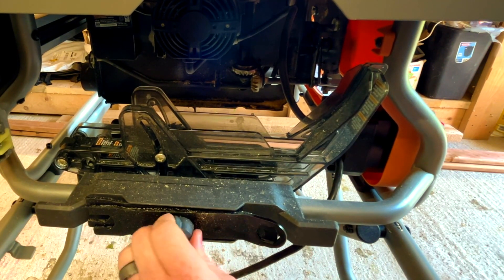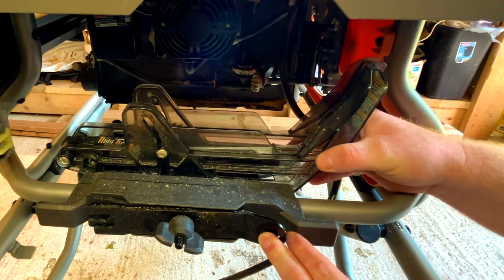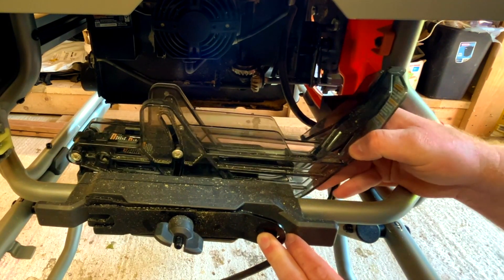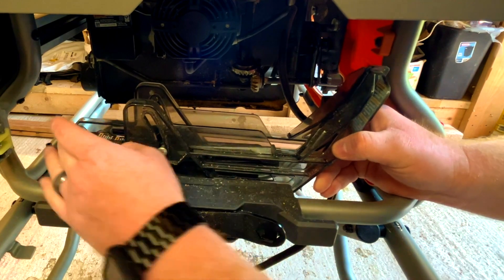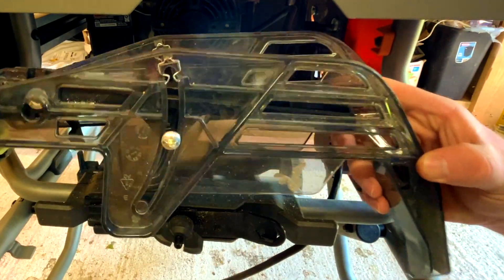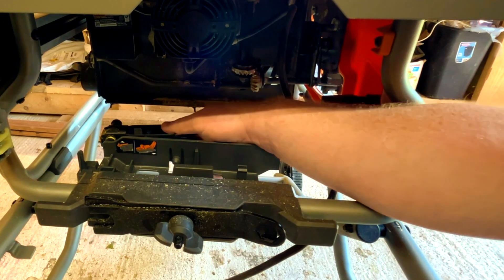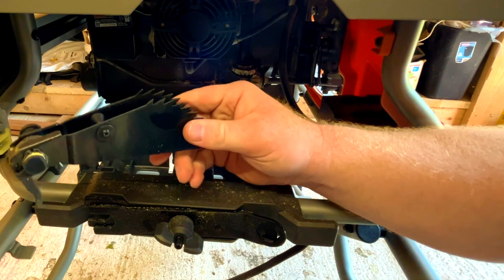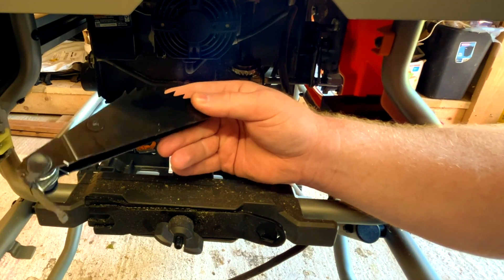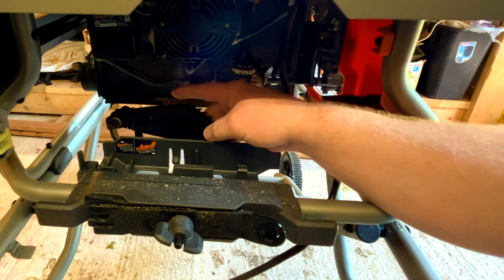These are your safety devices for kickback. One is a guard that helps protect your fingers from the blade — there's a little switch and the whole thing comes off. On the back there are teeth — another safety feature — these spikes hold boards down to keep them from kicking back.